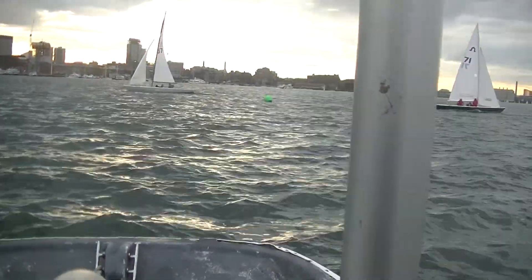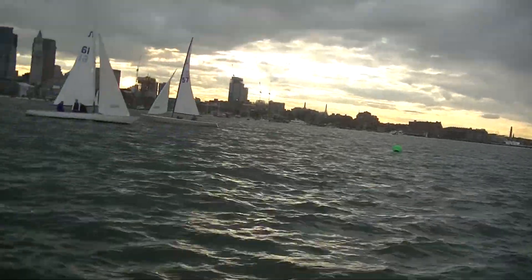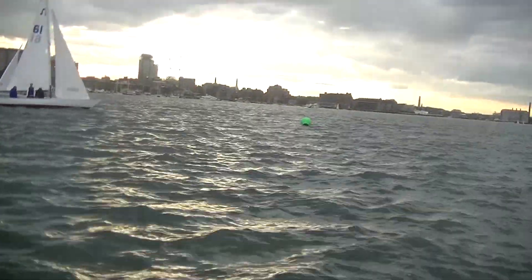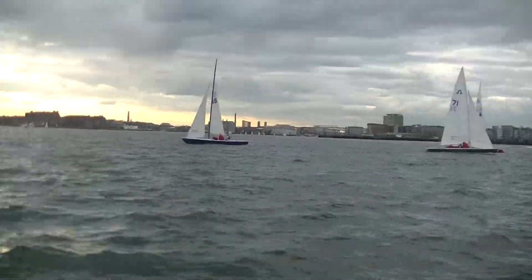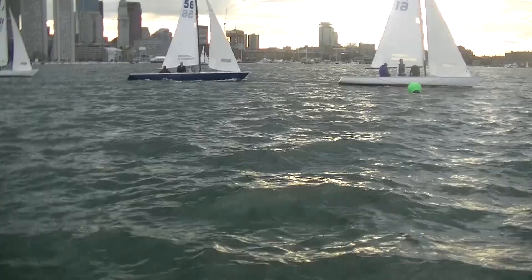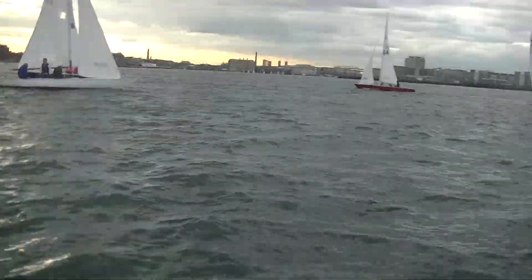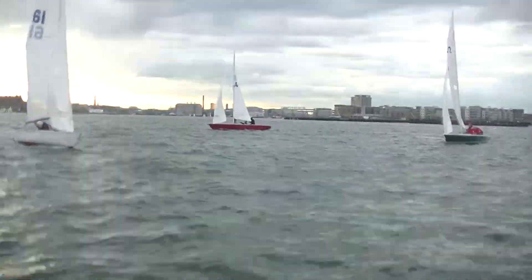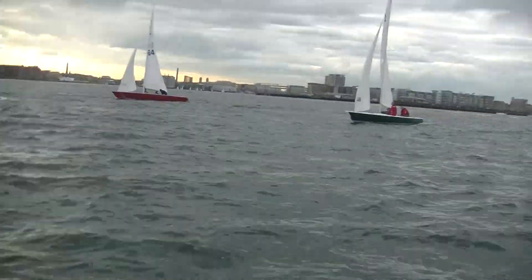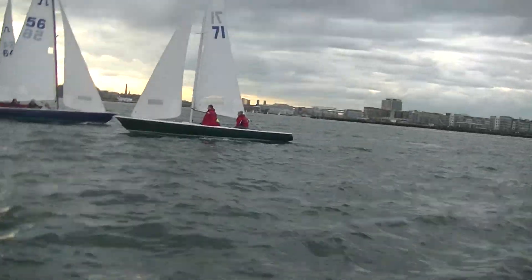We were about two hours in. The whole night on Tuesday was with flooding tide, but high tide would be two hours later than two days ago. We'll see how it goes. Our last start, the line was square — we got lucky. I thought it might be a little pin-end favored, but it ended up being okay.